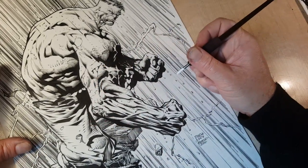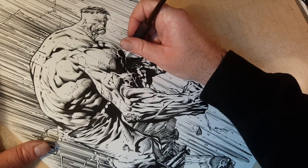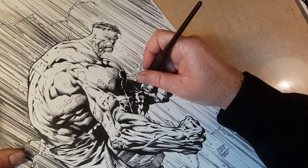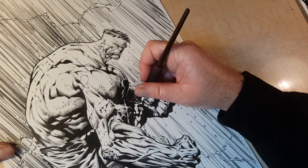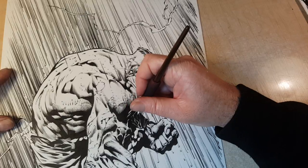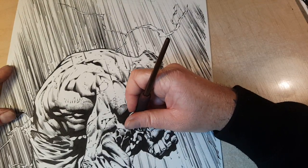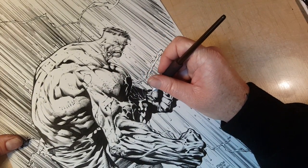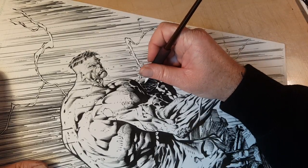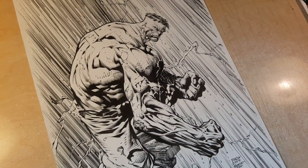I think the only thing I want to do is up here. I'm not neglecting the inking videos, but once I start penciling pages from my story, I'll be inking those and you'll get some really good inks. I'm going to push myself quite hard on that project and come up with something pretty killer.